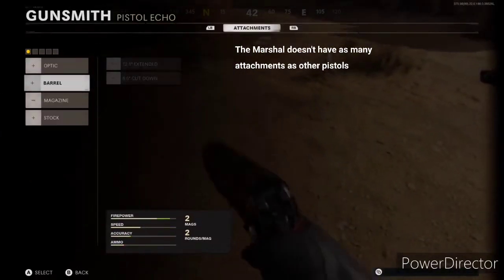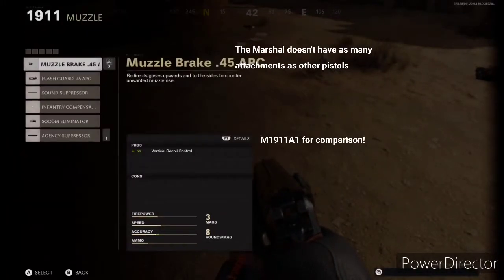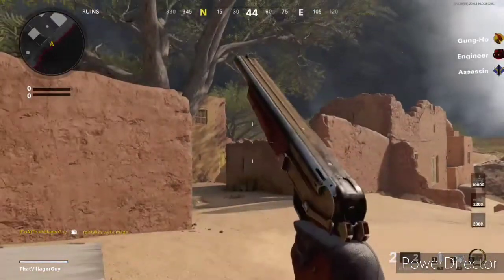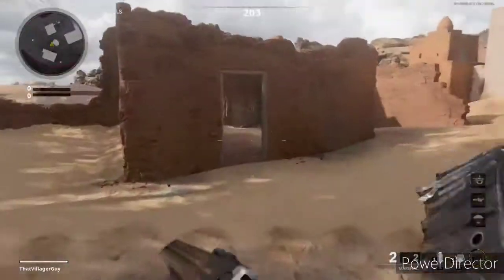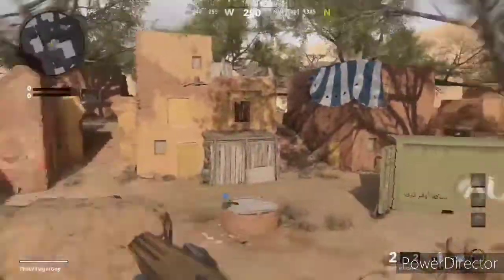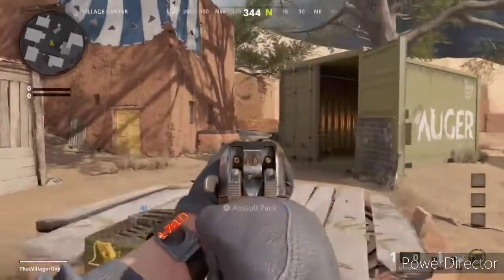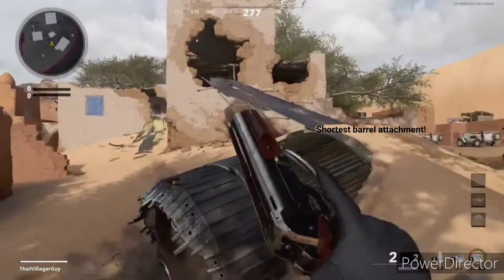The Marshall doesn't have as many attachments as other pistols. Here's the M1911A1 for comparison. With the longer barrel attachment, it now actually looks like a decent-sized double barrel.